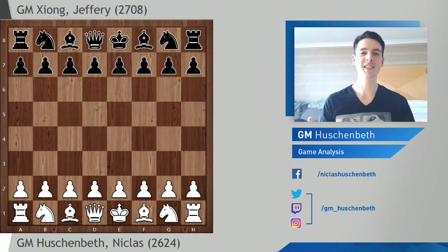Welcome everybody, this is Nicholas Forschenbeet and I'm coming to you live from Isle of Man where right now the Fidecron Swiss tournament is being held. It's a rest day today and I take the opportunity to record some game analysis. I want to show you a few games and we'll begin with my game from round number three where I played against American strong player Jeffrey Siong, rated 2708, who has been the World Junior Champion in 2017.